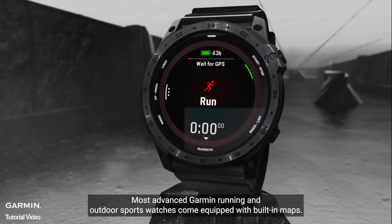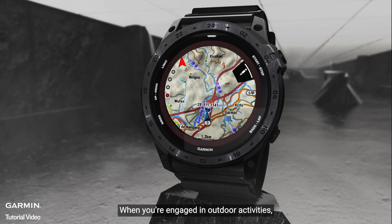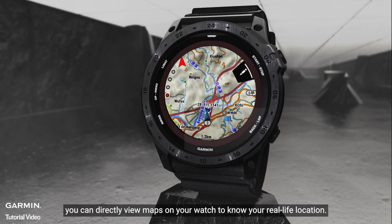Most advanced Garmin running and outdoor sports watches come equipped with built-in maps. When you're engaged in outdoor activities, you can directly view maps on your watch to know your real-life location.